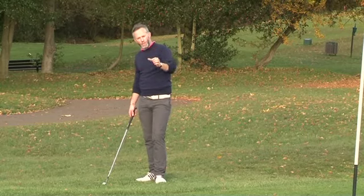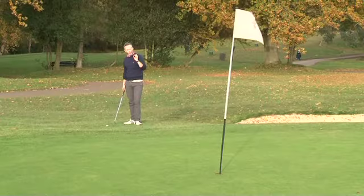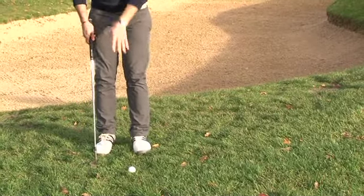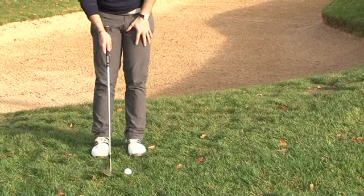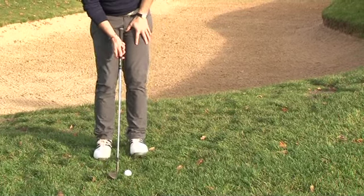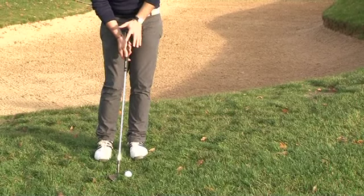When playing the high chip and run because there's not much green to work with, choose your lob or your sand wedge. Positioning the ball towards your left foot, immobilise the lower body by feeling more weight in the left leg. With soft grip pressure and a slight forward press of the hands,